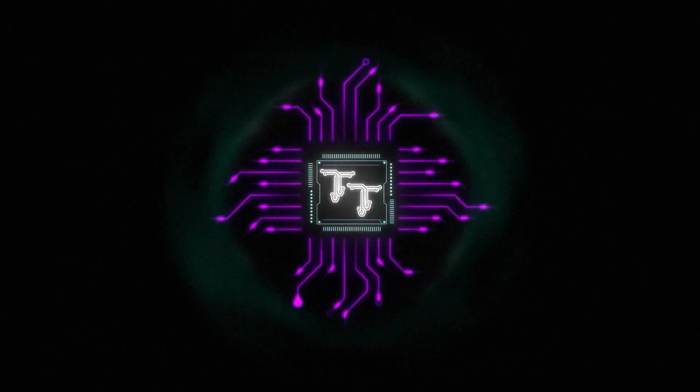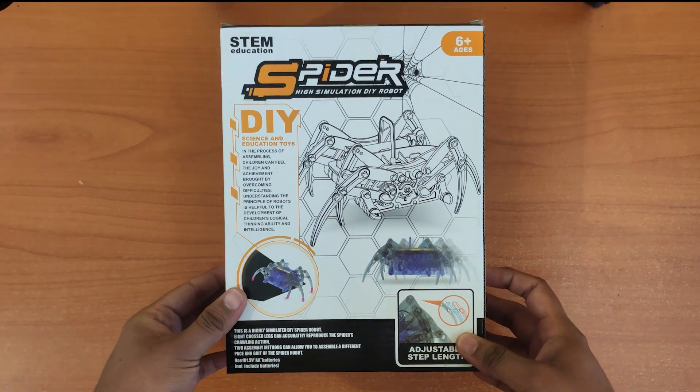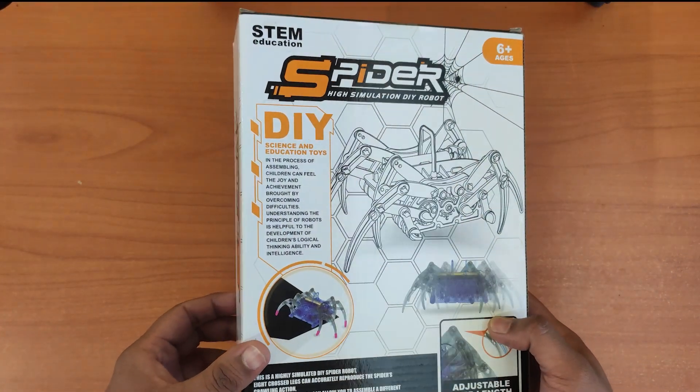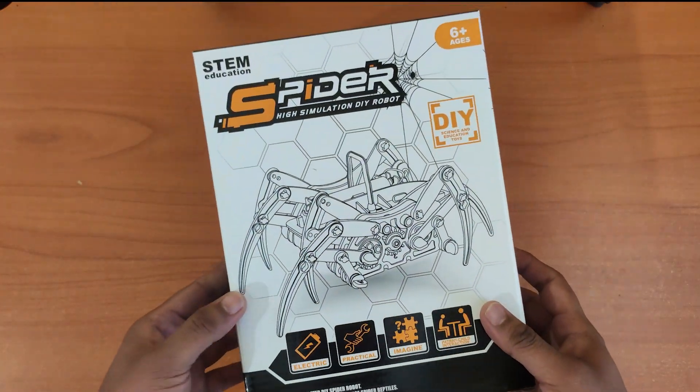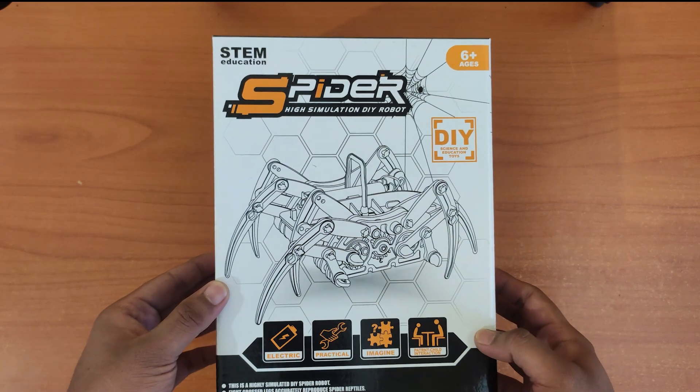Hello everyone, welcome back to Tech Talkies. Today we are taking a break from hardcore electronics and building this DIY spider robot, because who doesn't love robots? It is cheap and runs on a single motor and a single AA battery. Let's open it up.